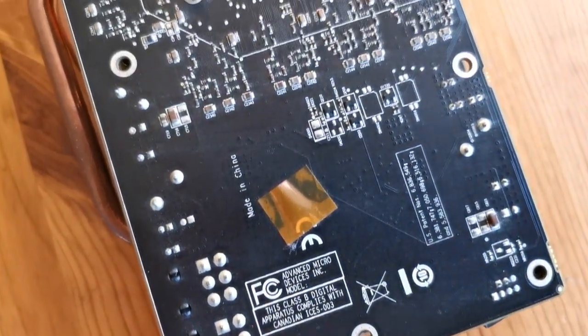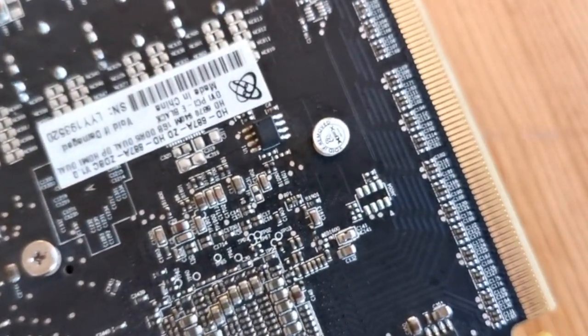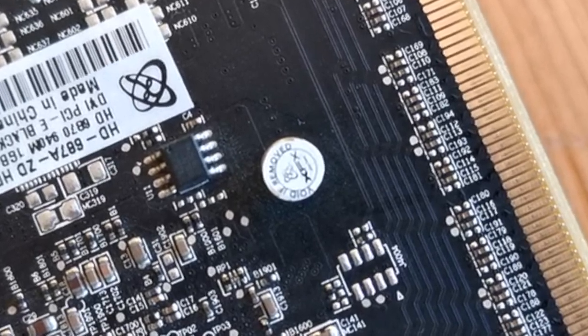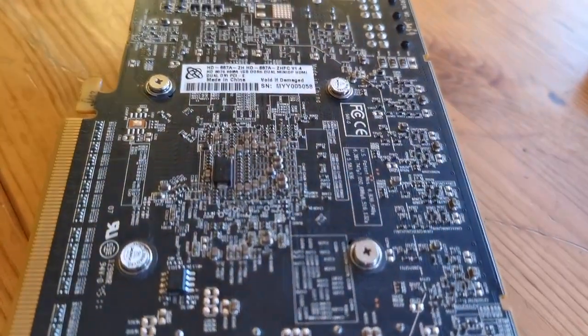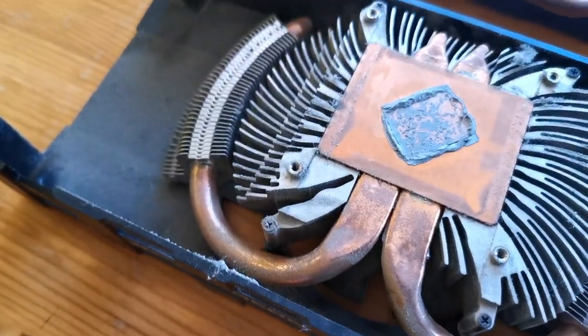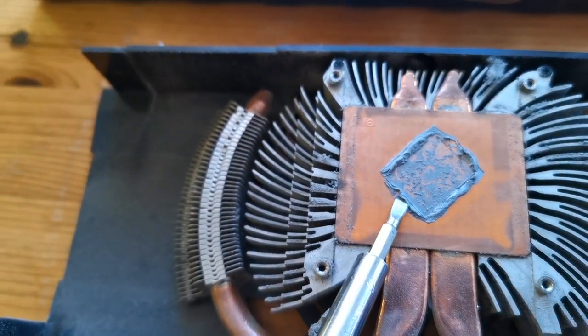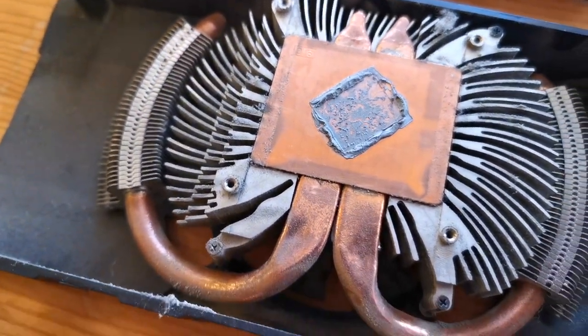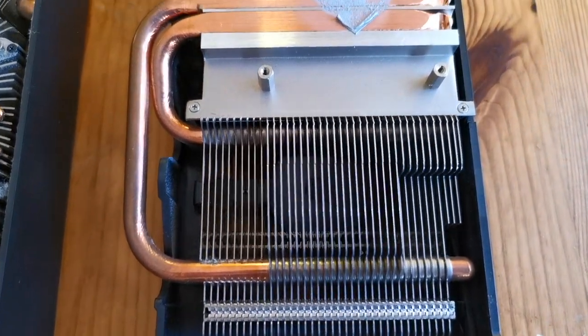Before we fire up these bad boys, we're going to check the thermal paste, and the intact warranty stickers tell us this hasn't been done before. We'll remove those screws — two from the I/O shield and a couple from the other end of the card. With the heatsinks off, we can see the paste on the stock heatsink is quite dry. The stock heatsink looks fairly standard, while the Black Edition's is significantly larger.